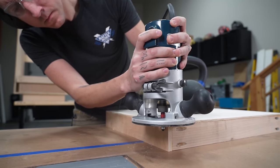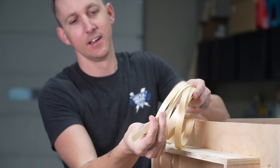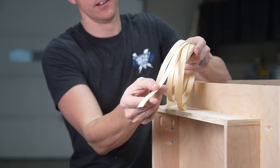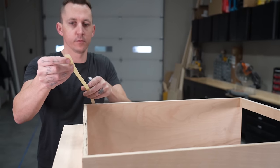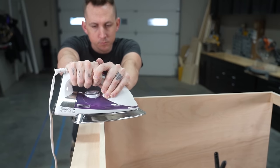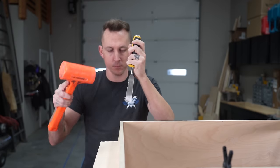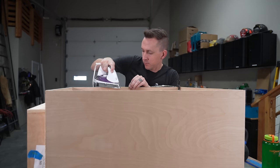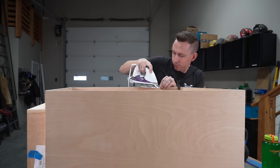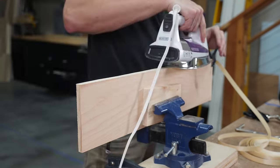We cleaned up the edges using a router and a flush trim bit. For the visible edges, we added edge banding — this is just really thin, half-inch wide wood veneer with heat-activated adhesive on the back. We used an iron to melt the adhesive and then a small roller to press it down, then used a chisel for a clean edge on the ends. We repeated that process with all of our drawer faces.